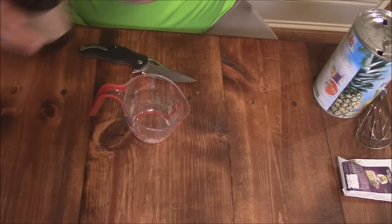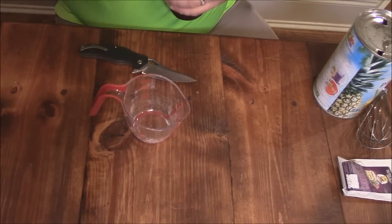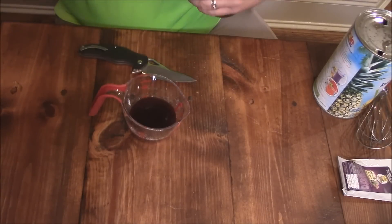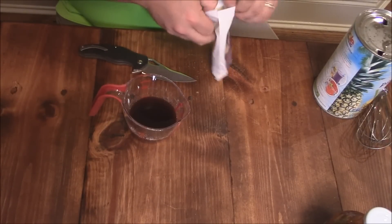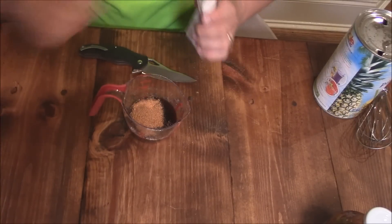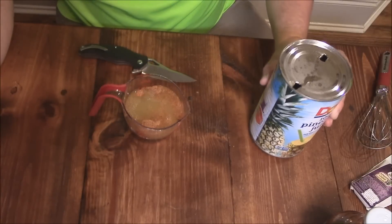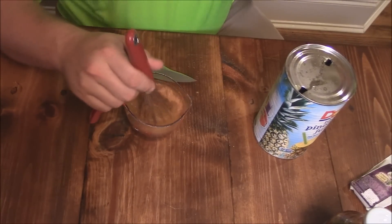Next thing we're going to do, we're going to make one for the pork loin, where I'm going to put some of this Trigger Happy in here. It's a nice, thick barbecue sauce — that's really good. We'll add a little bit of the Cajun marinade, and then we'll come back and add some pineapple juice to this as well. This will be our injection for the pork loin. Mix that all together and get it good.